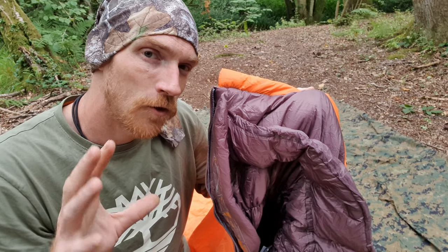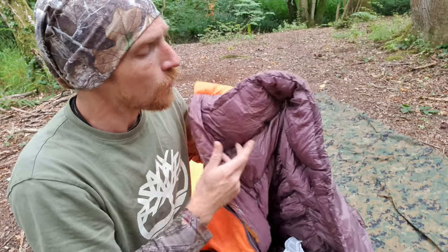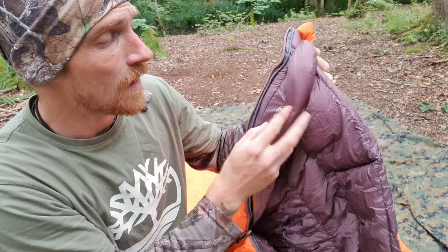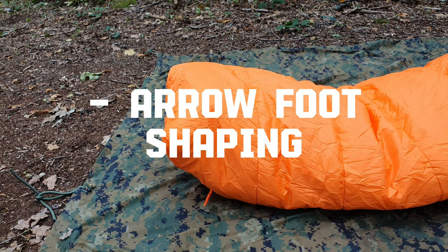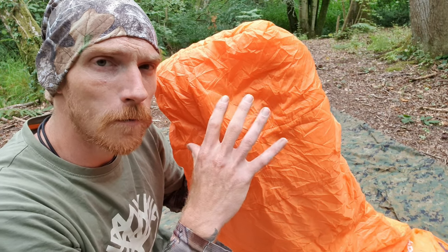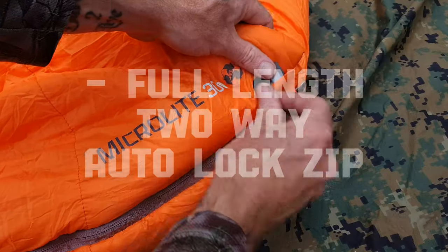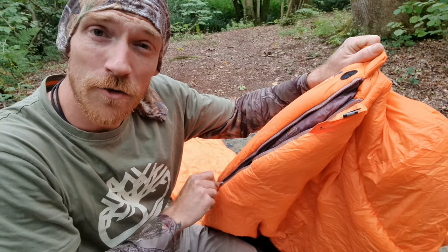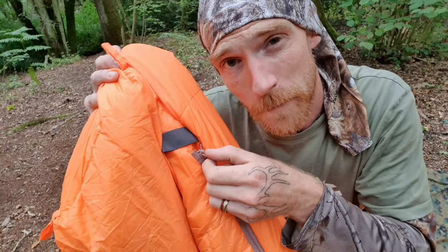For further heat retention, the bag utilizes insulated baffles to cover the zip and shoulders to contain more warmth, and the shoulder baffle can be tightened with the integral cord for a better fit. The zip baffle also includes a zip guard to prevent snagging when zipping up and down. The arrow foot design follows the upright contours of your feet when laid down, and can be opened from the inside or outside of the bag. An additional zip at the foot allows you to open for extra ventilation during warmer weather.